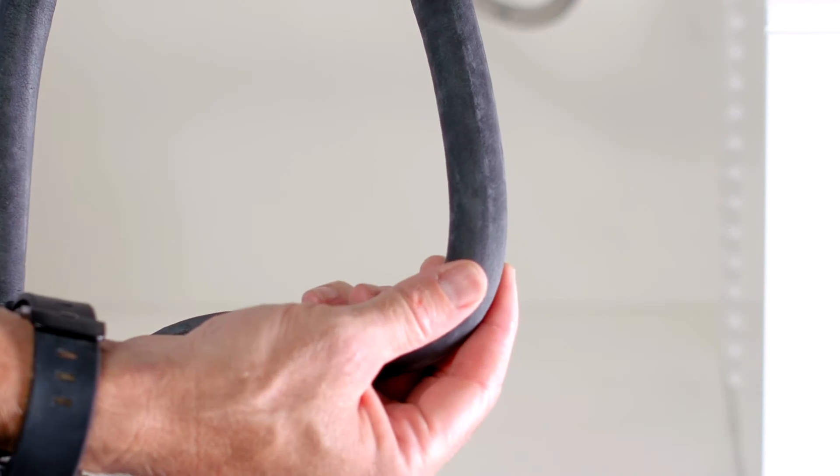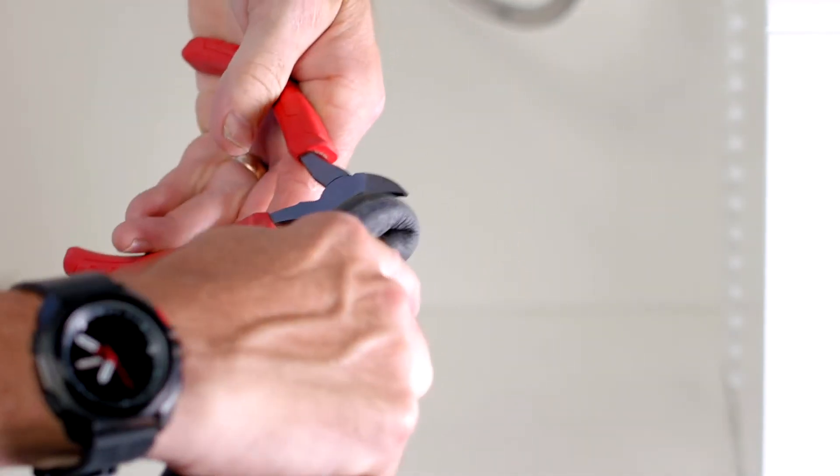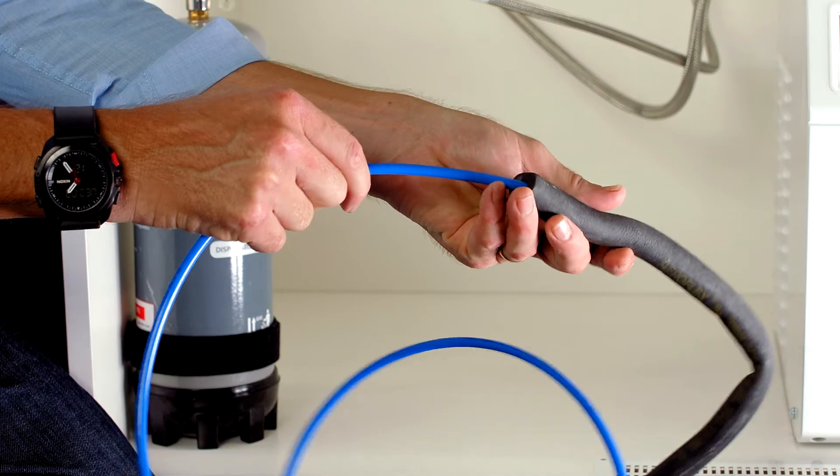Also in the tap box, you'll find some insulation. This is to insulate the chilled and sparkling hoses. Fold the insulation in half and cut or break it. Then feed the blue and white hoses through the insulation.